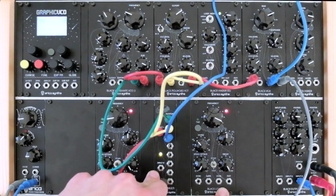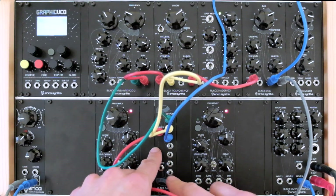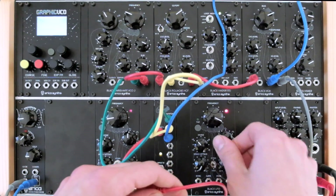If you send a signal to the second input of the black 8th multi-module, it turns into a double 1-to-4 multiply module. To try it out, I will now send a sample-and-hold signal from the second LFO to the second input of the 8th multi.